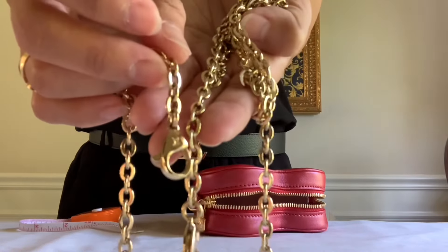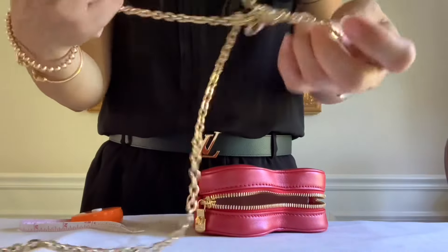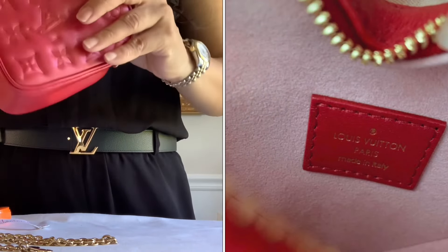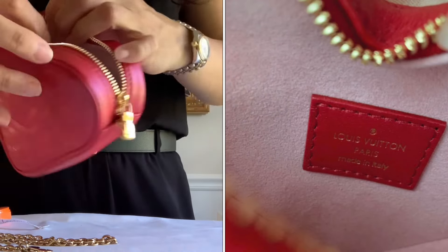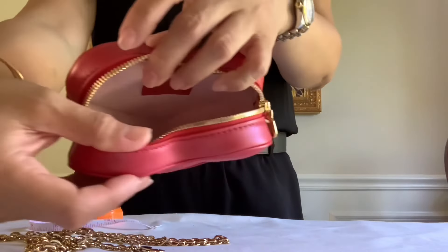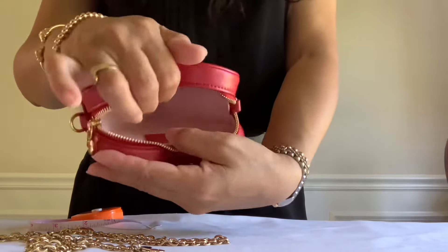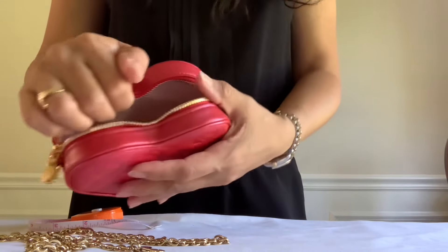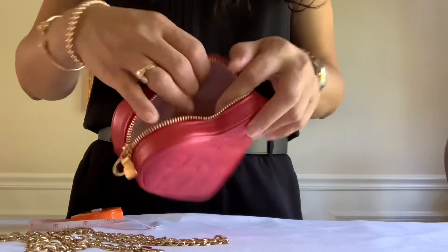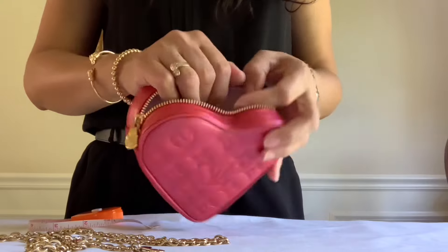With the LV logo on the lobster clasp. This particular piece is made in Italy because it's a newer piece — no more leather tag inside. It's all microchip technology somewhere inside this bag. So adorable — I know it won't fit too much, but I think it's super cute.